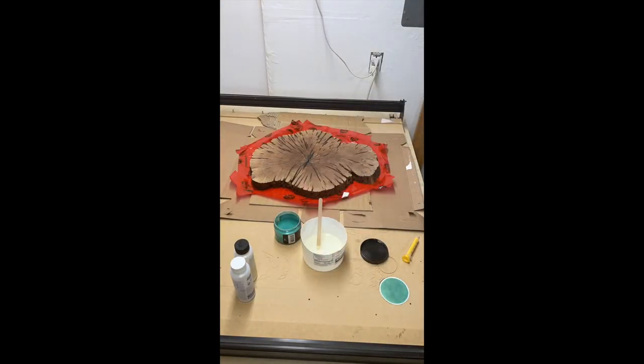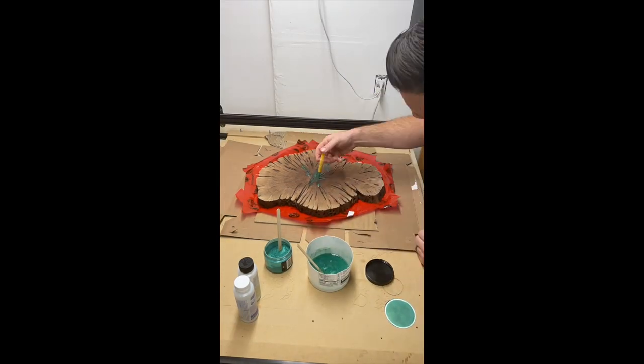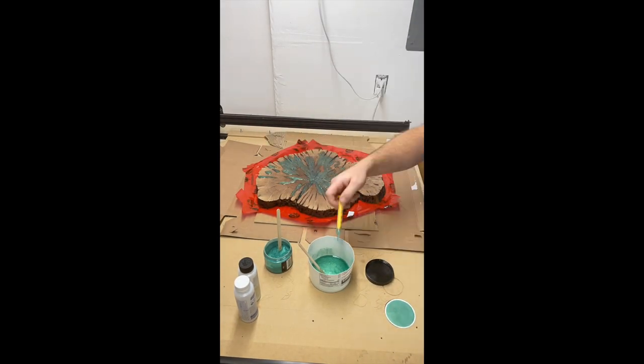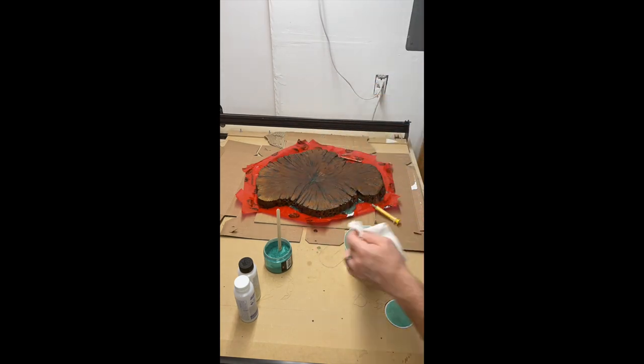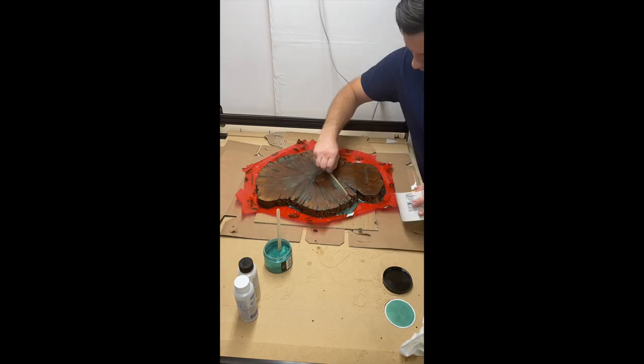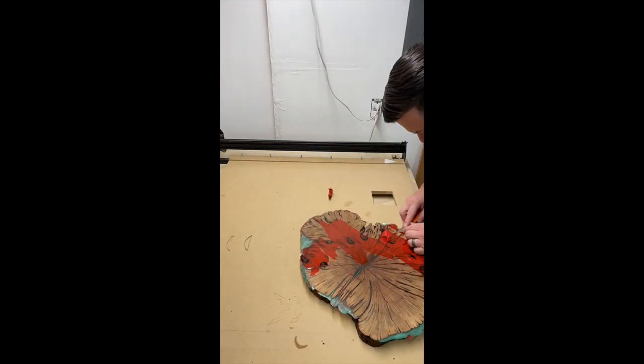I'm using a toddler's medicine syringe to squeeze the epoxy into the cracks. These cracks gave me a lot of trouble as they not only reached the underside, but sometimes to the edge, which allowed the epoxy to leak out. I ended up using three small pours to get all the cracks filled and left the epoxy to cure for a couple of days, which made the tack tape hard to remove.